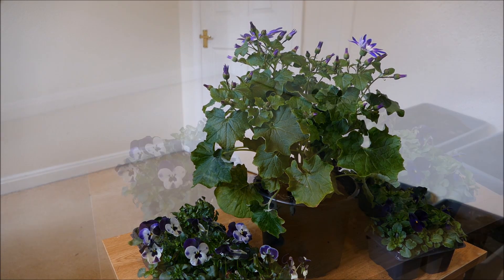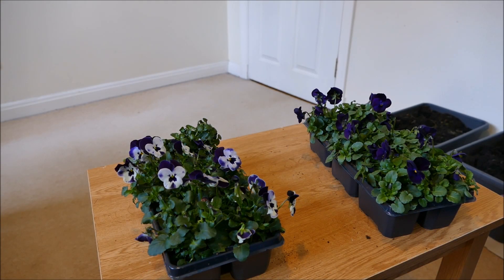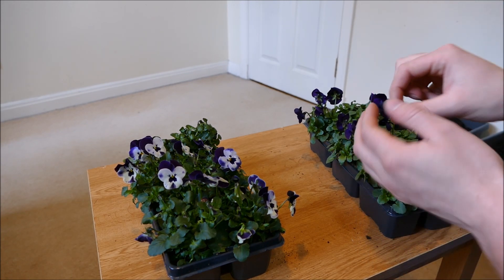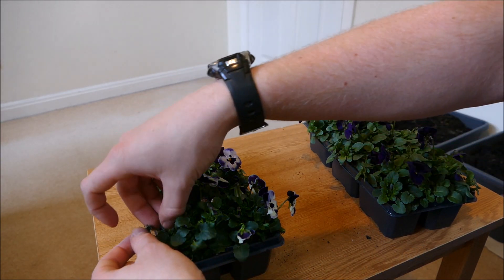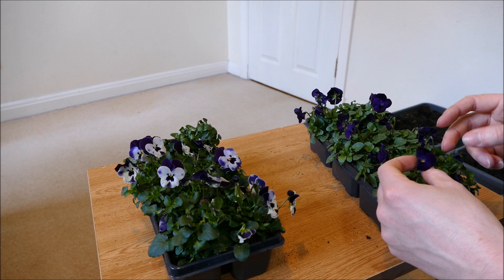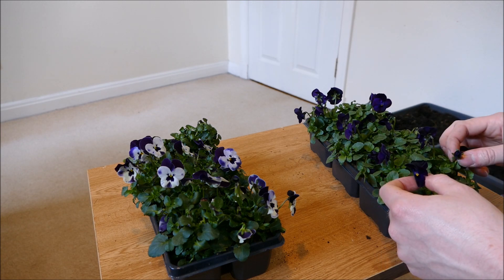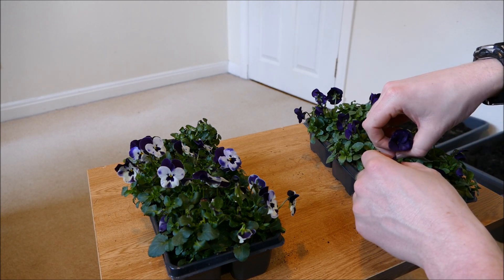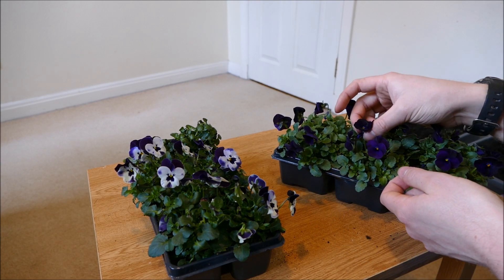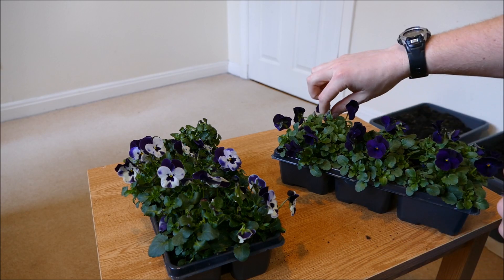Before I plant up my violas, the first thing I'm going to do is carefully go through them and pick off any of the old flowers and flowers that are just going to go over. This is to make sure the plant doesn't go to seed. If it does go to seed it's not going to put as much energy into its flowers — it'll put its energy into seed production, and then it will grow over quite quickly, I'll get less of a flowering display, and it won't grow as large or as impressive.